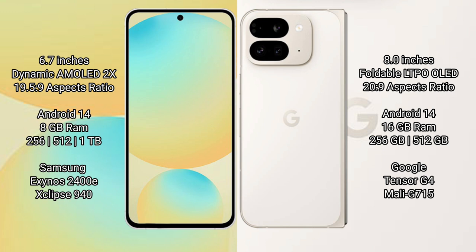Both the Samsung Galaxy S24 FE and the Google Pixel 9 Pro Fold run on the Android 14 operating system. The Samsung Galaxy S24 FE comes with 8GB RAM and 128GB to 512GB of internal storage.